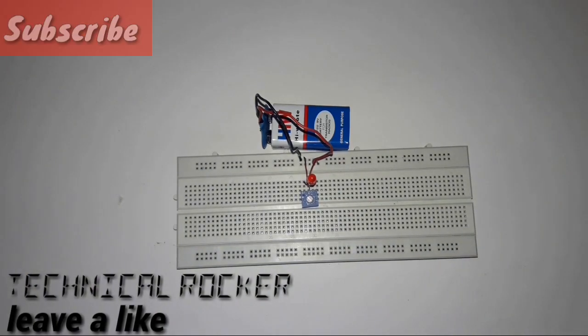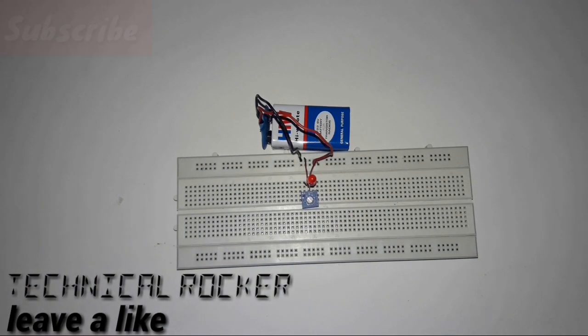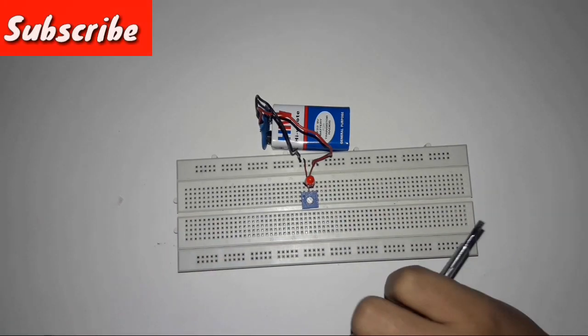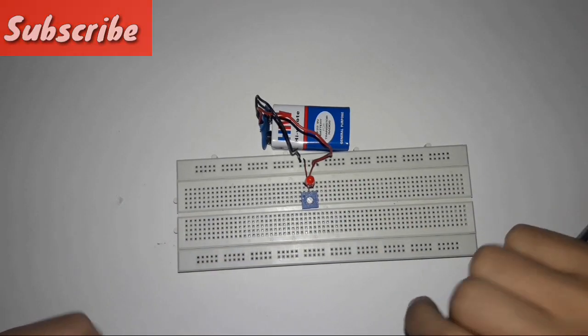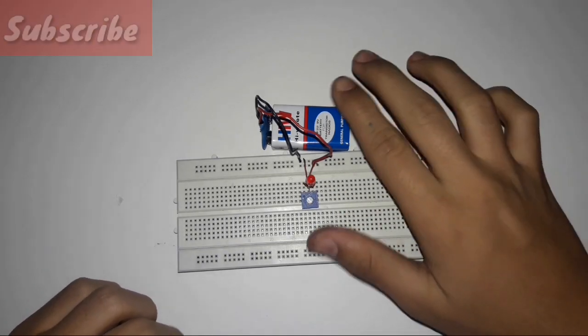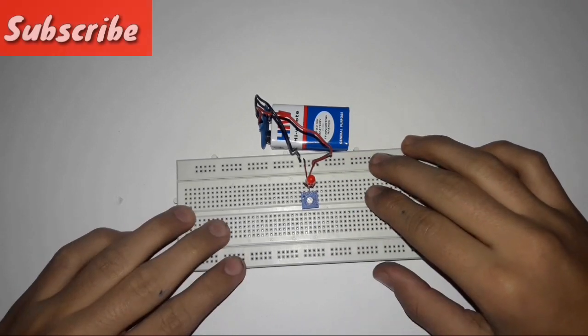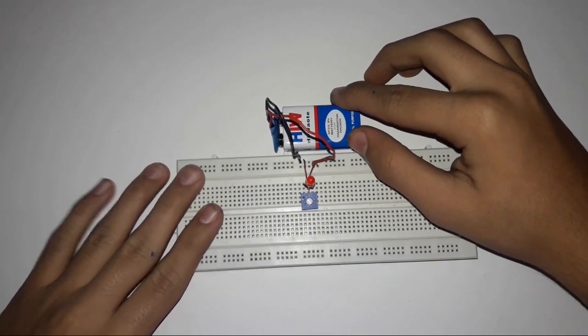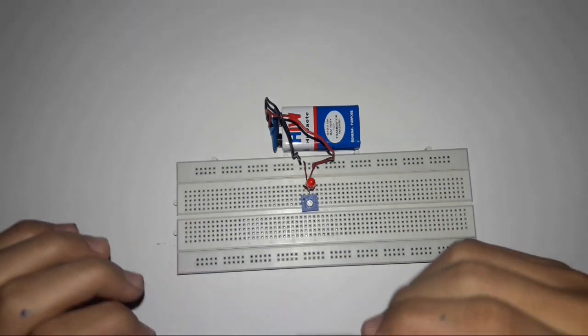Hello guys and welcome back to TechingerWalker. Today I'm going to show you and tell you how to use a trim pot on a breadboard. As you can see in front of me, I have a trim pot with a LED and a battery fitted to it to show you how it works.